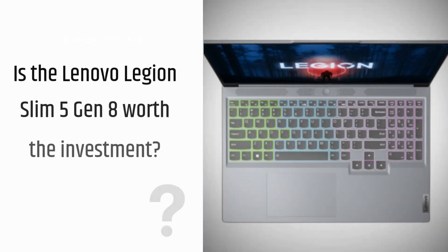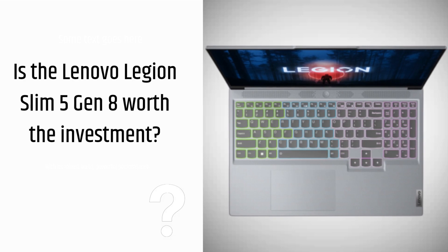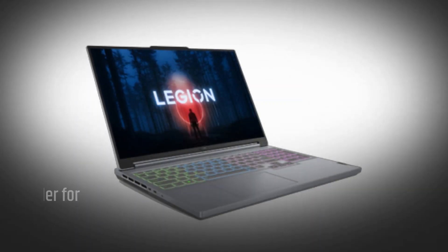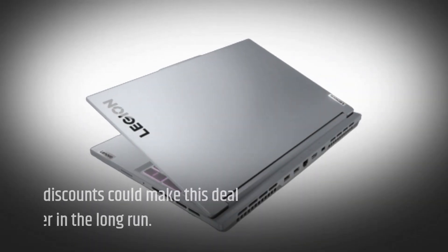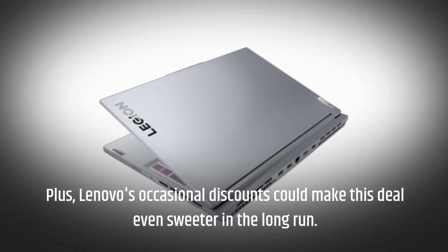Is the Lenovo Legion Slim 5 Gen 8 worth the investment? With its robust build, powerful performance, and well-rounded features, it's a strong contender for mid-range gaming laptops. Plus, Lenovo's occasional discounts could make this deal even sweeter in the long run.